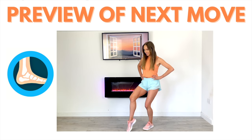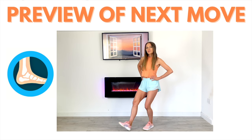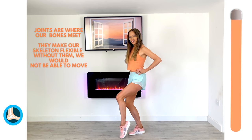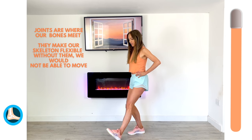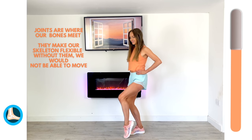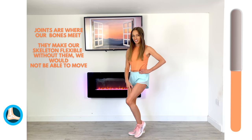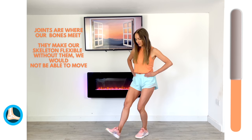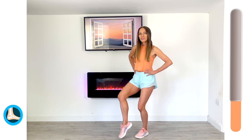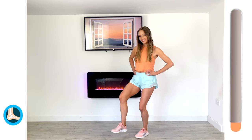Next move — we're going to work your ankle joint. It's a really nice one. We're just going to do a heel-to-toe tap, working one leg then changing halfway through. Just tap that heel, then toe. If you think about it, your bones need to have joints, otherwise we wouldn't be able to move — this is why it's really important that we take care of them. Let's change to the other leg. Supporting leg is slightly bent.